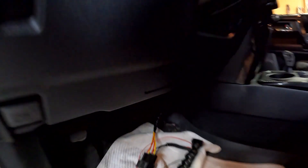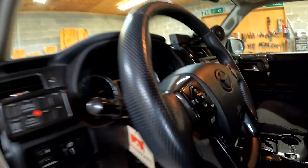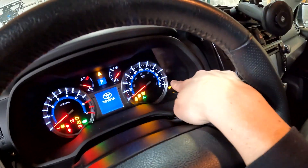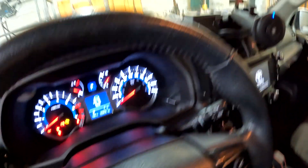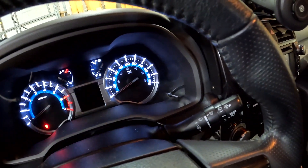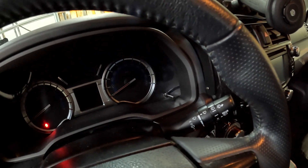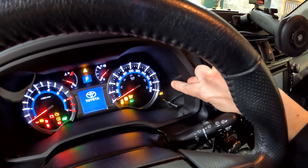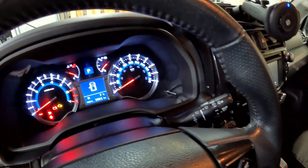Once you have those first couple of wires connected, turn on the dash and make sure the KDSS light is not lit up. When you turn on the car you'll see the light come on briefly and then it turns off — so we're good to move to the next step.